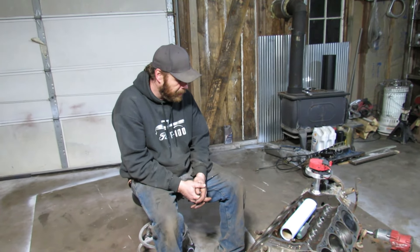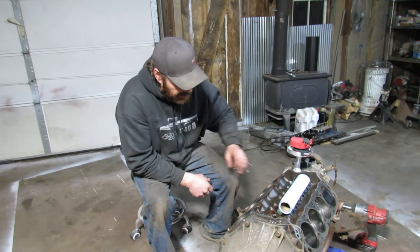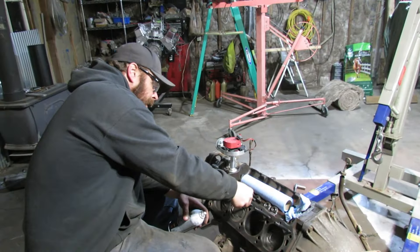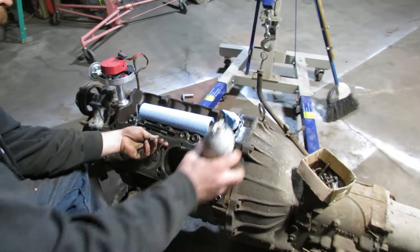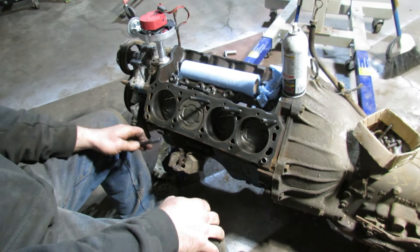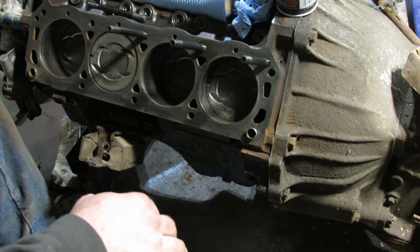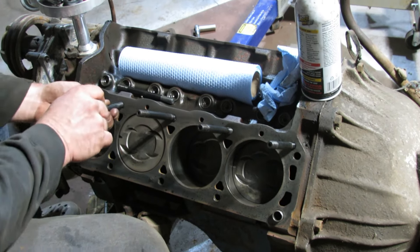Going to get head gaskets tomorrow at O'Reilly's — hopefully they've got them. Should have called today to check. I'll get this cleaned up and get some head studs put in. I haven't put a set of these in for a long time. I think you're supposed to oil them — I don't remember. The last set I put in was ten years ago. You want to check and make sure none of these bolt holes go into a water jacket, because if they do you've got to put silicone on the threads, otherwise you'll get a leak.